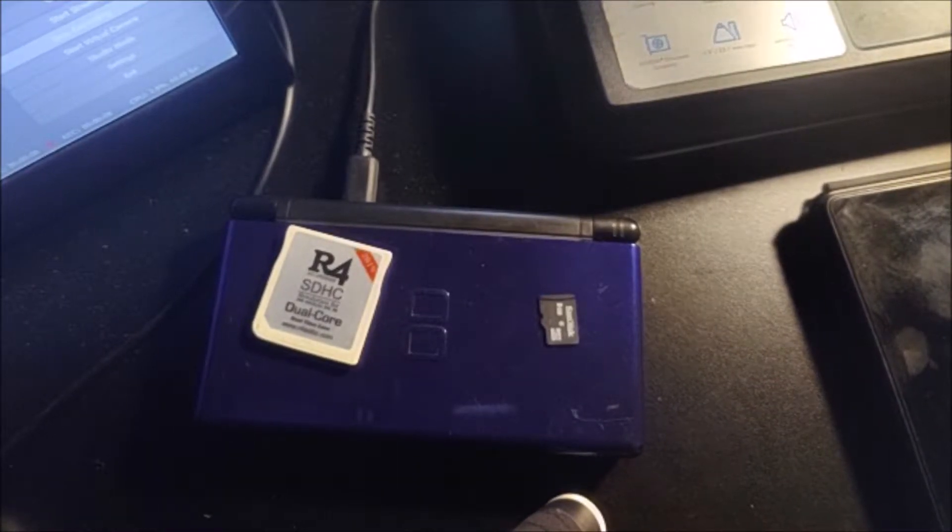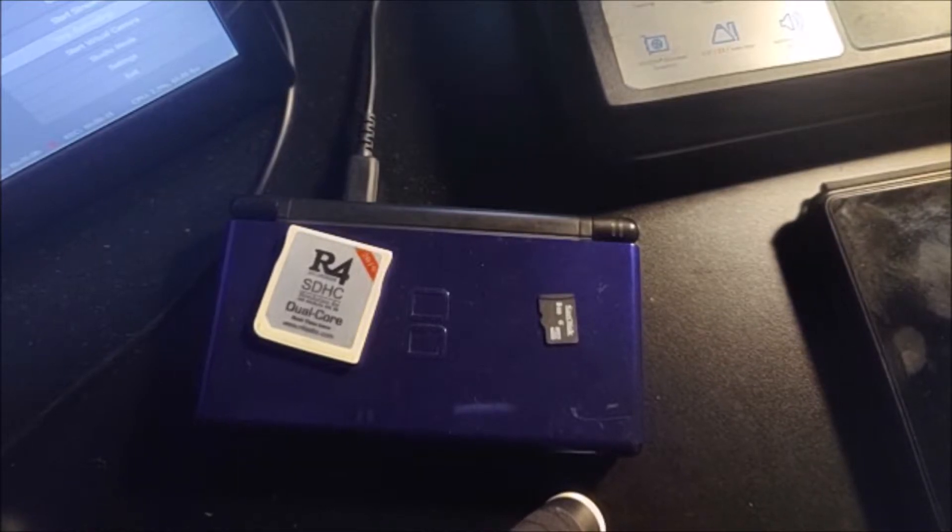In order to do this, you're going to need an R4 with the firmware installed — I have a video on that. And of course, you're going to need a DS system. Any will work: a DS, DSi, 3DS, 2DS — all of them work.